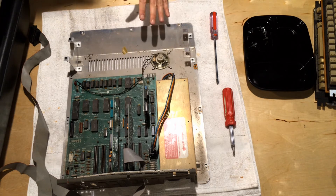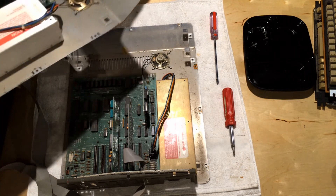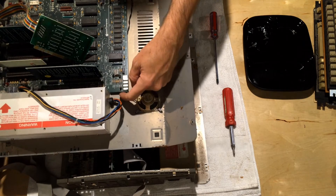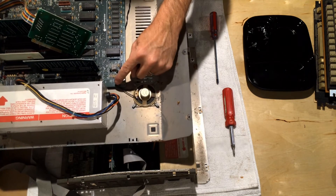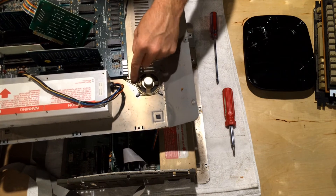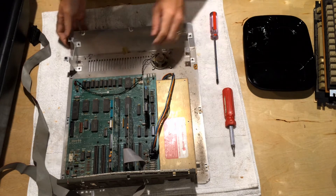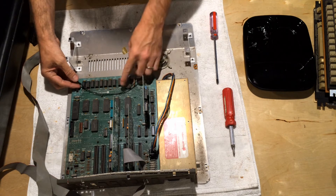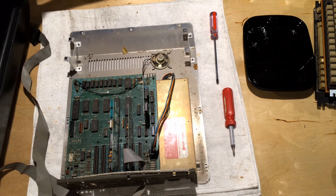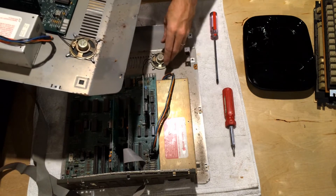Another difference between the earlier and later models is the way the speakers are mounted. On the later model, the speaker wire is run underneath the motherboard and around a back plastic standoff — so when you take it out, you have to pull the wire through underneath the motherboard, or remove the motherboard first. On the earlier productions, the wires just run over top of the motherboard. The clip styles are also different: later models have crossover clips, whereas earlier ones have a square clip.